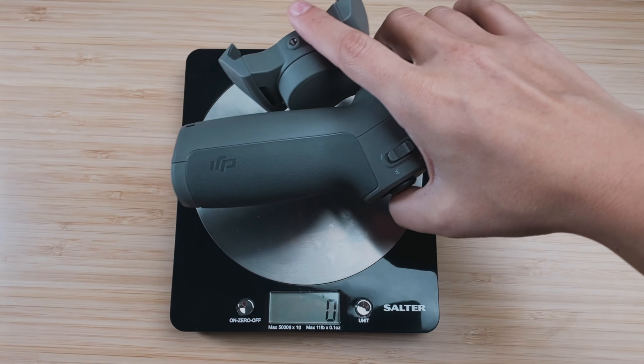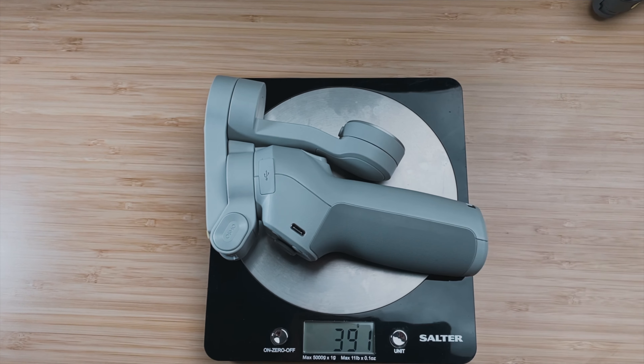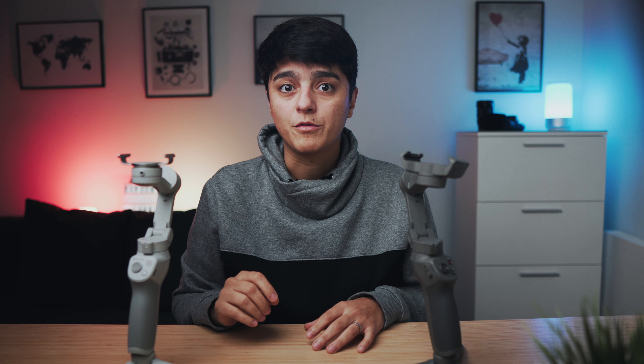In terms of weight, the OM4 weighs 390 grams versus 405 grams on the Osmo 3, according to DJI, and I did check that myself, although I got a 1–2 gram difference from the manufacturer's information. One thing to keep in mind is that although the OM4 seems a little lighter, when you add the clamp that has around 33 grams, it actually goes to 424 grams — so overall it is a little heavier, but this weight makes no difference and can't be felt when holding or operating the gimbal.